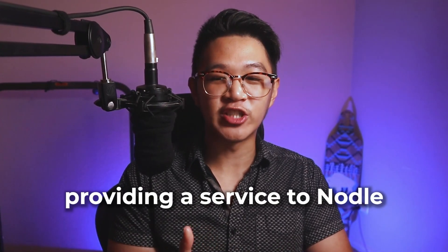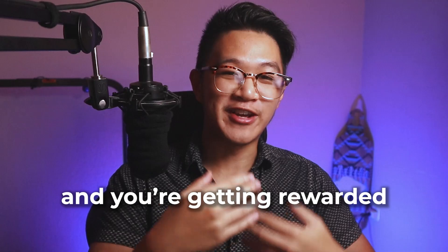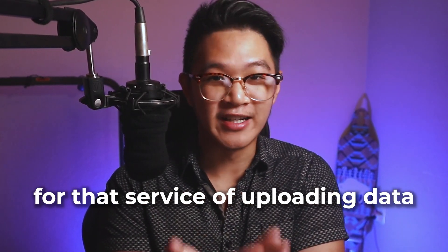I might have oversimplified it slightly, but I hope that's at least 90% correct. The reason I keep putting quotes around 'mining' is because it's not traditional mining where you're solving complex problems. Instead, you're providing a genuine service to Nodal — uploading data to the internet — and getting rewarded for that. For the sake of this video, I'll just say mining to simplify things.